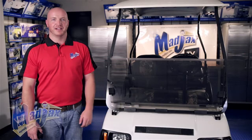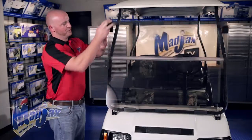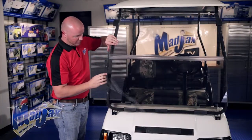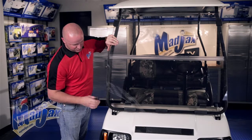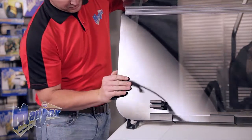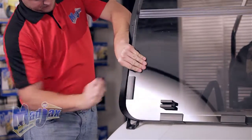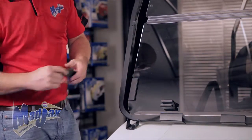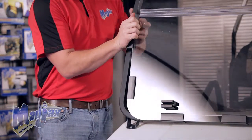Now that we have our three lower brackets attached, we can install our other four. You want to flip the top up. Take your bracket — the bracket should sit right here before the turn of the strut. You want to attach it to the windshield first. Your second bracket on this side will sit just below the middle section of your windshield.